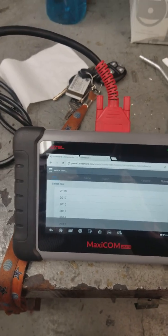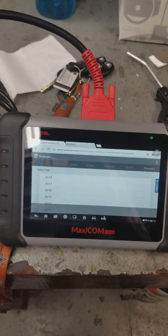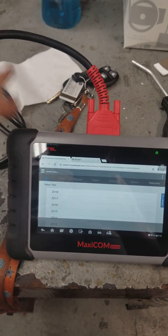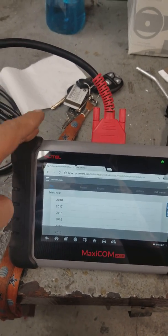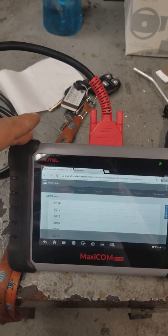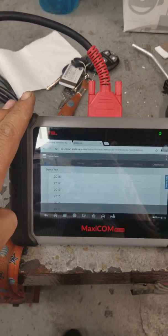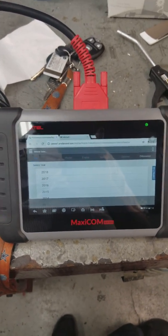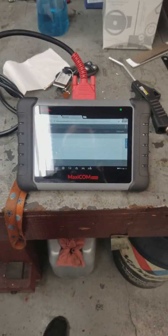I'm hoping that maybe someone from Altel will see this and send me the next version so I can test out and beta test what it can do for the European market — see what it can do like turning on special features and functions. If you guys want to use me as a beta tester, I'd be more than happy to run it through.